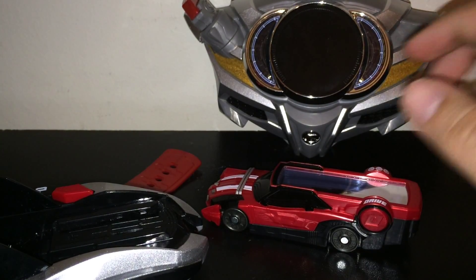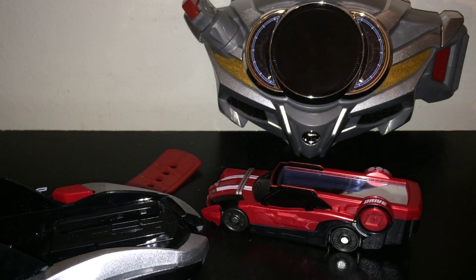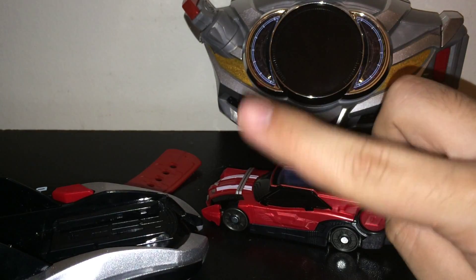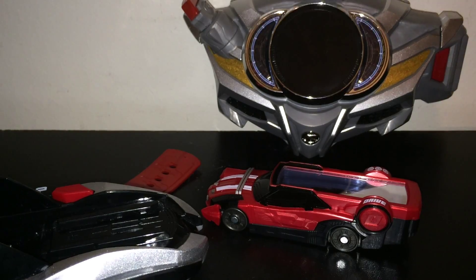Thank you guys for watching. I'll see you on the next Chaos Toy Review or Let's Ramble, whatever that may be. Let me know how you felt about Drive's whole gimmick — we have a few more Shift Cars coming out with the summer movie, but this is the final form, so this is pretty much the end of the line. Let me know how you guys think about the whole Drive gimmick, whether you like Drive's Driver or the Mach Driver Hono more. I personally prefer how the Mach Driver sounds, but this is also a lot of fun. Thank you, and I'll catch you next time.